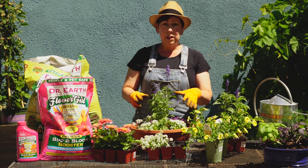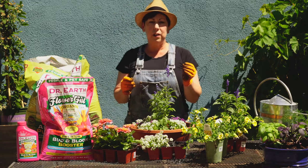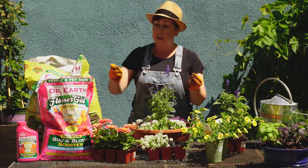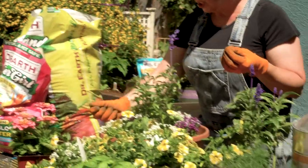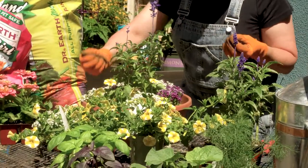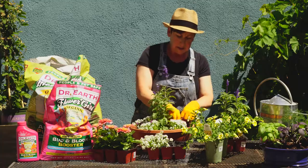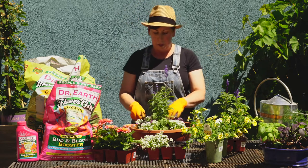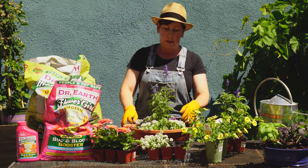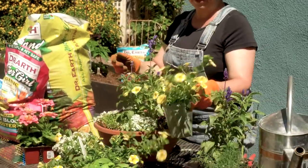Before I fill it any more, I'm actually going to add just a little bit of fertilizer that's great for flowers. This is a bud and bloom fertilizer and I'm just going to sprinkle a little bit around in between the plants. This adds essential nutrients that'll actually help the plants bloom and you'll get your best blooms out of it. Then the last step is to put your spiller plants in.